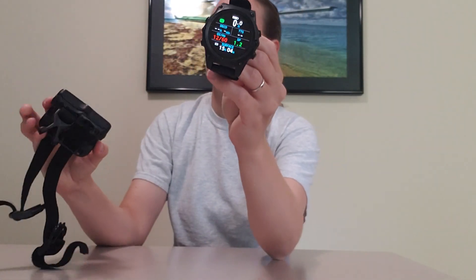Compared to my Shearwater Perdix, just to show you — the screens are slightly different there. You can also see the size difference.